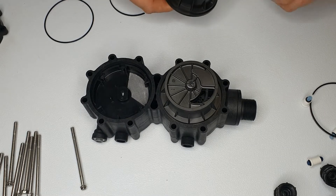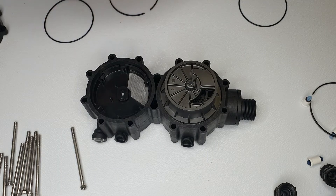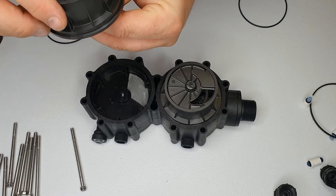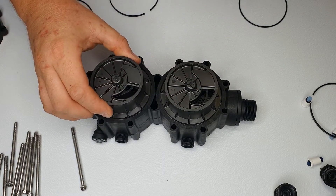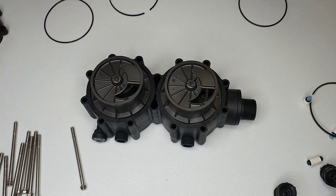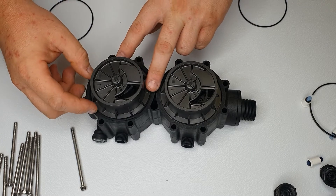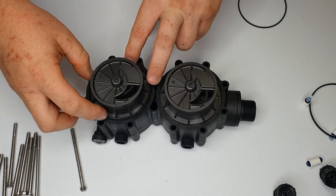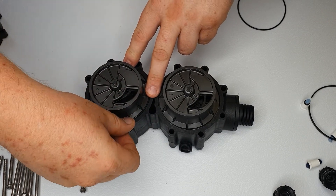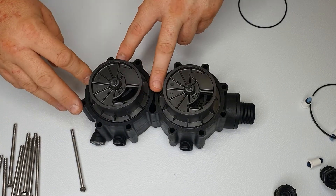Same again on this side — take the meter, put it in the three or nine o'clock position, pop it in and turn it. Then put the spacer in and the seal.